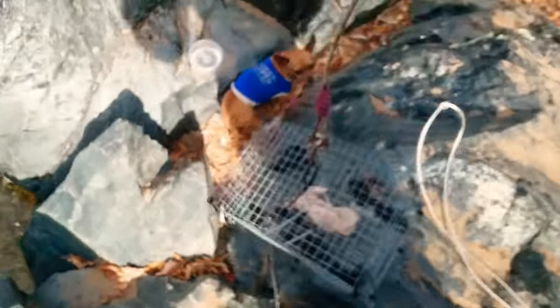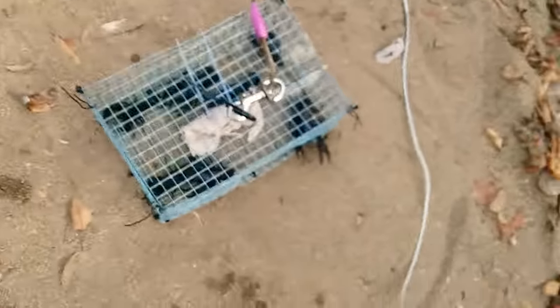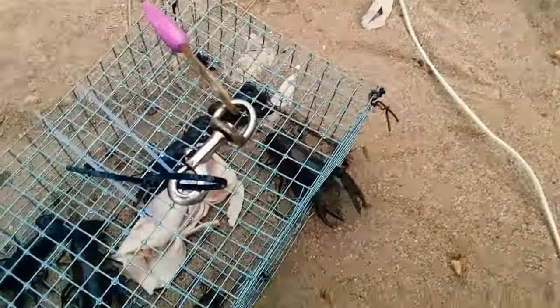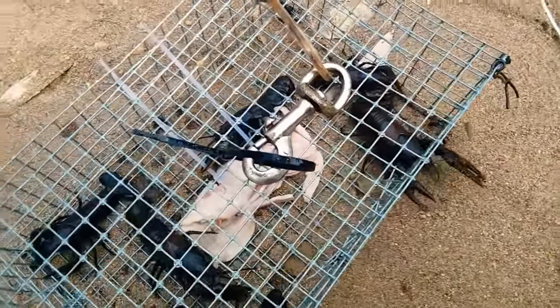Oh we got some! This is that basket I made — if you ain't seen the video, go down there and check it out. But yeah, look, I caught some mud bugs! We got lunch. All right, how many are there? One, two, three, four, five, six, seven — that's seven. Caught them with ham.